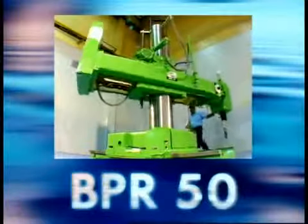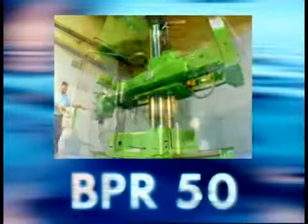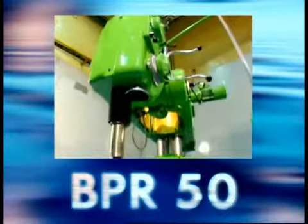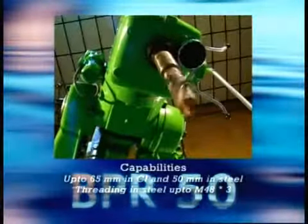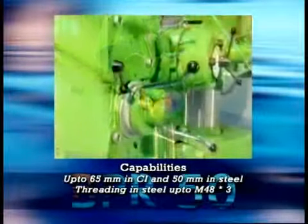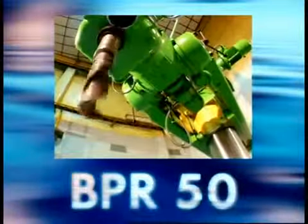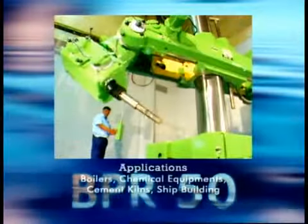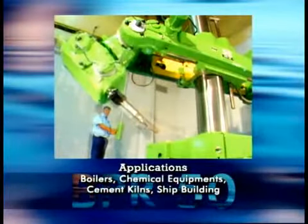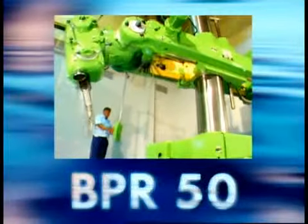Bartley Boy's Machine Tools Division presents one of the most versatile and flexible universal portable radial drilling machines, enabling the engineer to perform tasks with efficiency, speed, and total convenience. The BPR50 enjoys the distinction of being one of the very few machines of its kind in the world, designed for drilling, reaming, and tapping operations on heavy weight and large sized equipment.